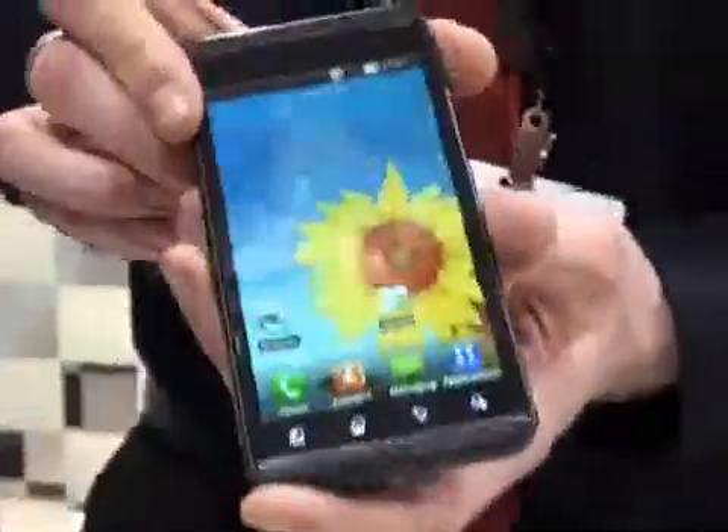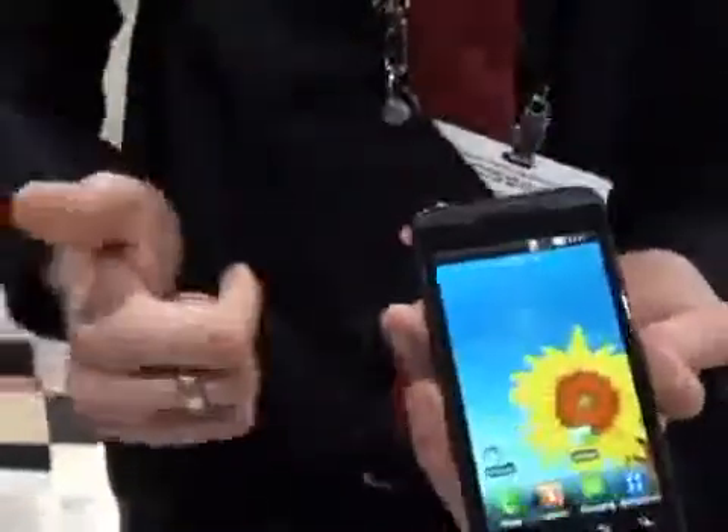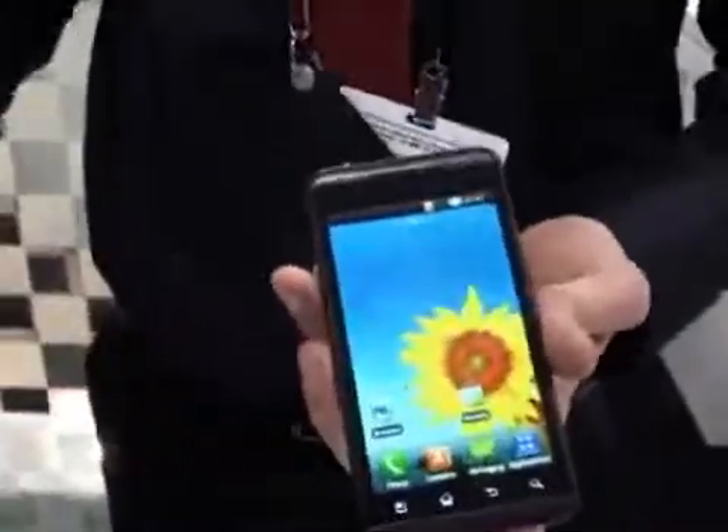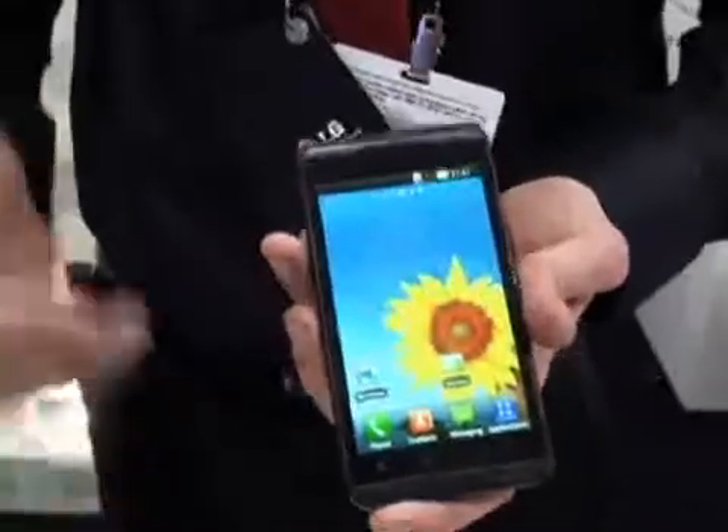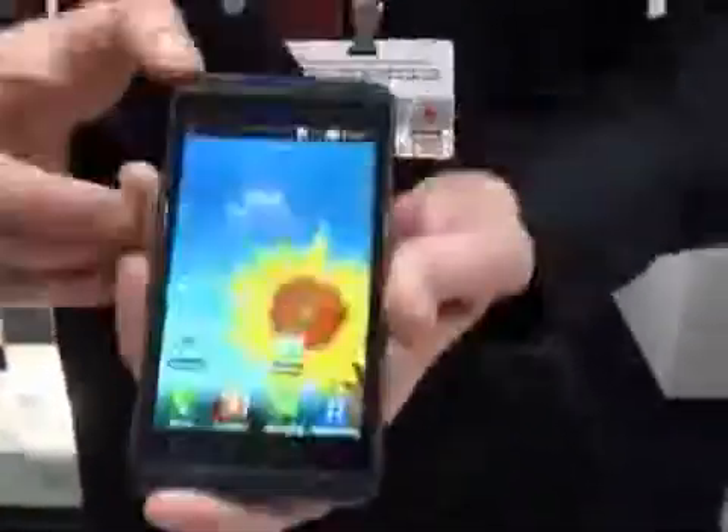Just to conclude, this phone is all about the speed and all about the power — the dual core, dual memory and dual channel. The 3D is what makes this phone unique and what makes it special in the marketplace. Thank you very much.